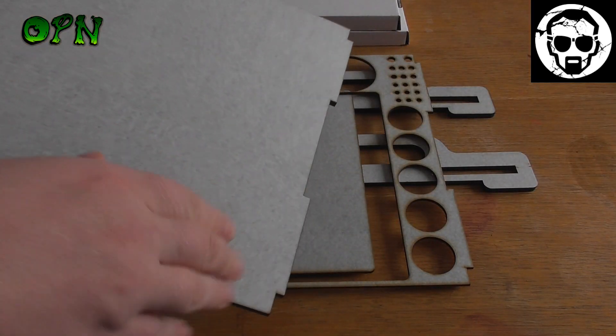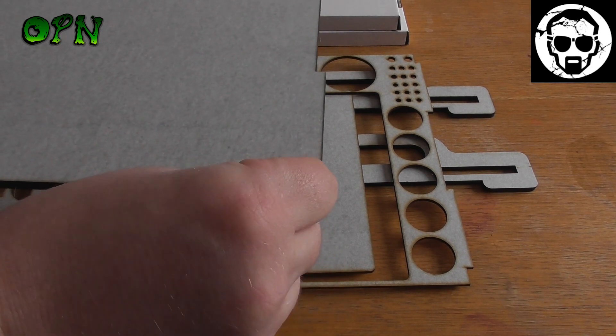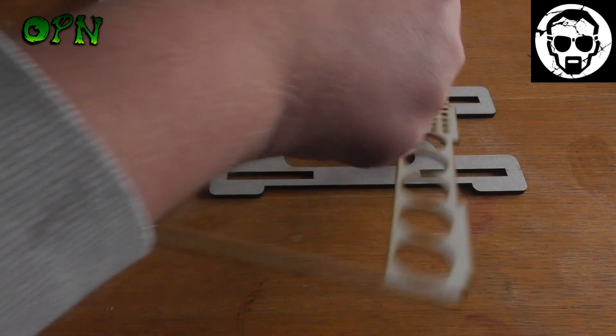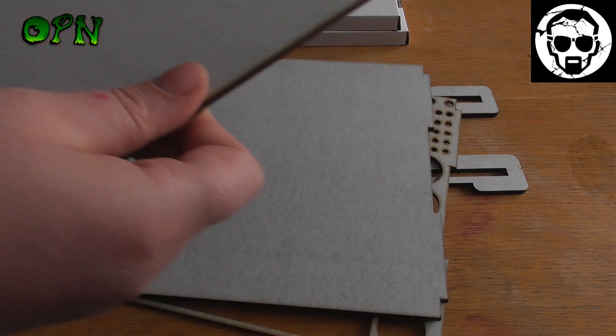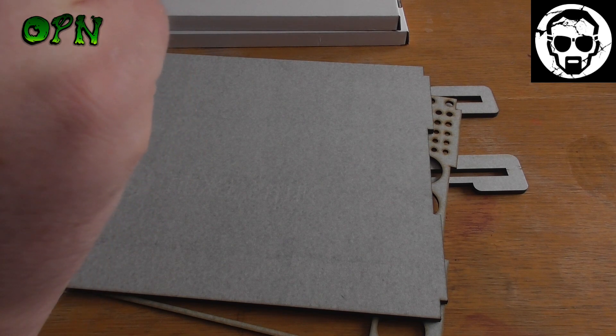Now it's important before you put these together to remove the backing paper. So let's see if I can remove one of the backing papers on camera — see if I can start peeling it, there we go.